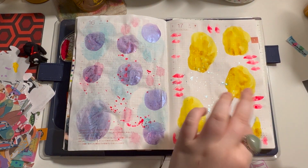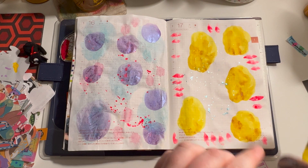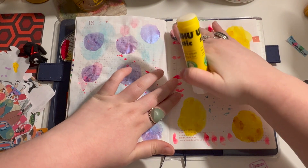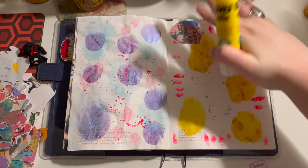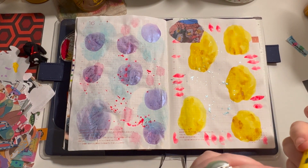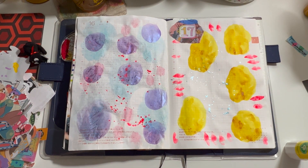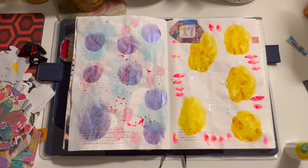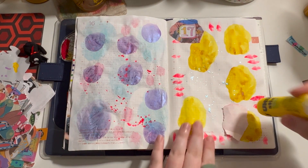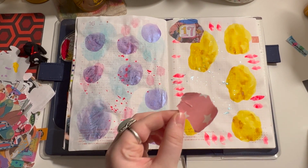Now I'm just going to start gluing all my dates down. I always put my dates first so I can work around them. I always use random scraps to layer my dates because I think it just looks good — it looks a little nice.